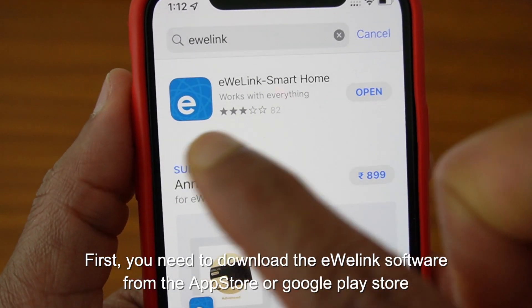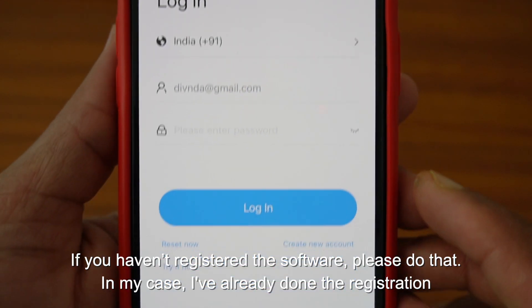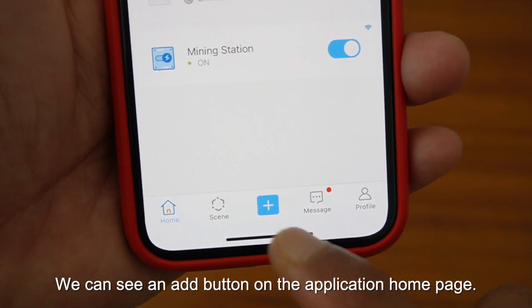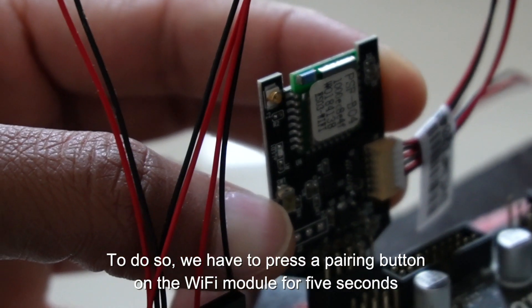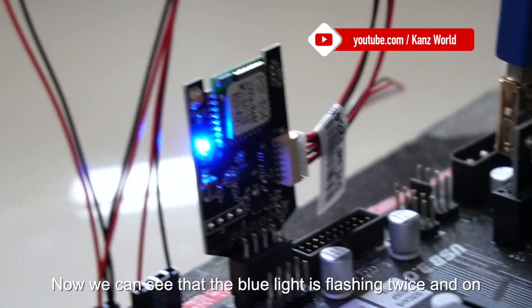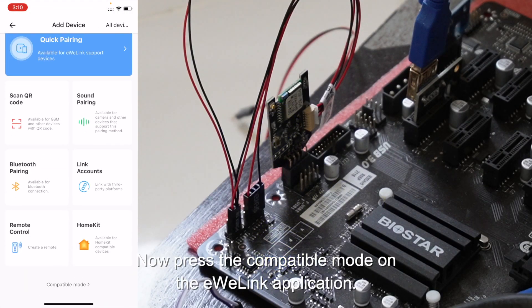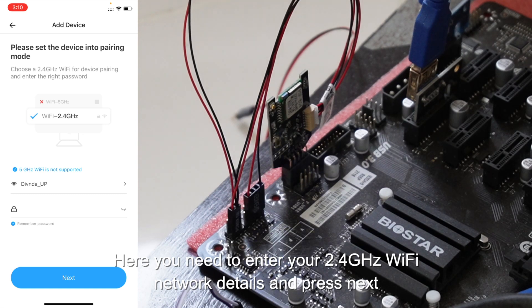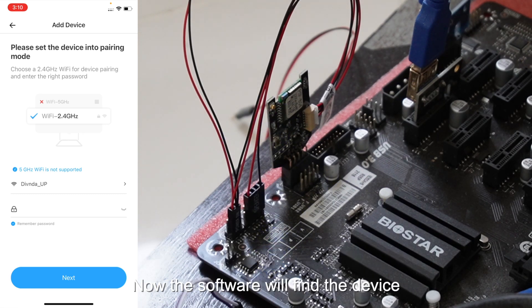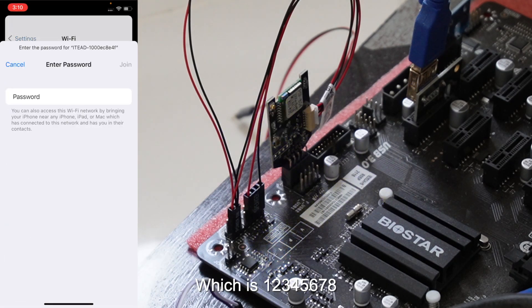First, download the EV-Link software from the App Store or Google Play Store, and register if you haven't already. On the application homepage, press the add button and scroll down to pair through compatible mode. Press the pairing button on the Wi-Fi module for 5 seconds until the blue light flashes. Press the pairing button again until the LED blinks constantly, then press compatible mode in the EV-Link app. Confirm the notification, press next, enter your 2.4 GHz Wi-Fi network details, and press next. The software will find the device and ask you to connect to the device's integrated Wi-Fi using the default password: 12345678.